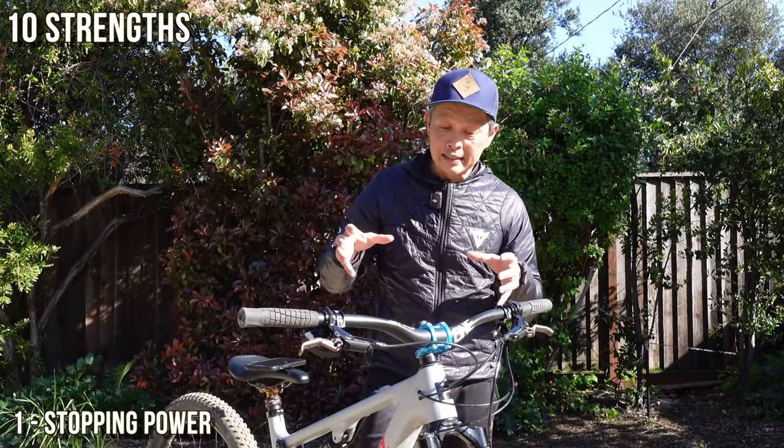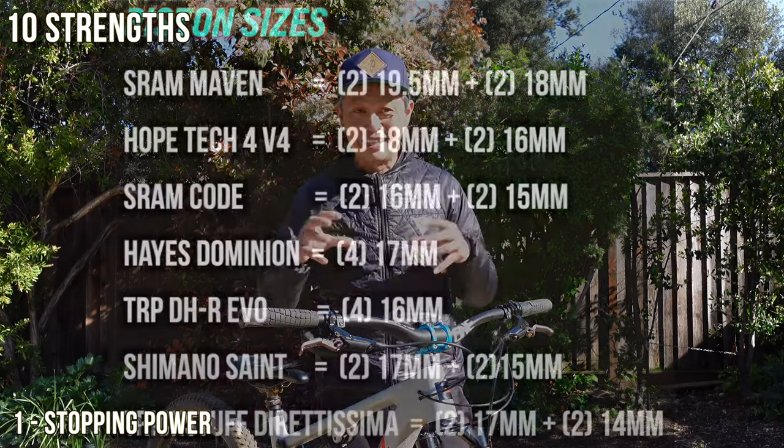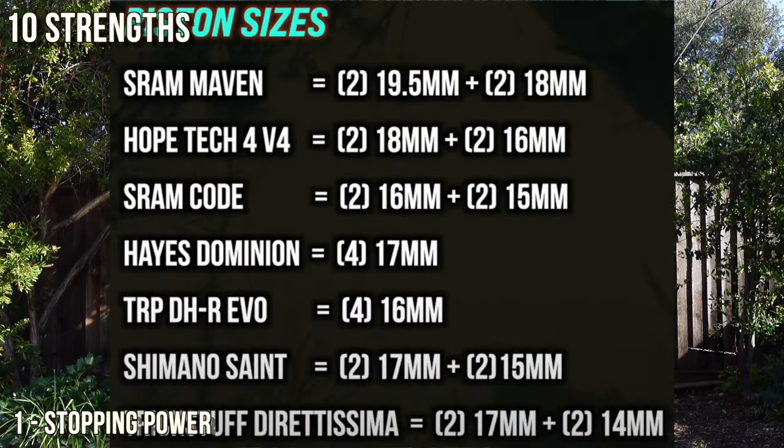The other thing with the power is piston size — it's like your engine block, so to speak. This one has four 17-millimeter pistons. It was the king; the only thing better now is the SRAM Mavens in terms of bigger piston size.